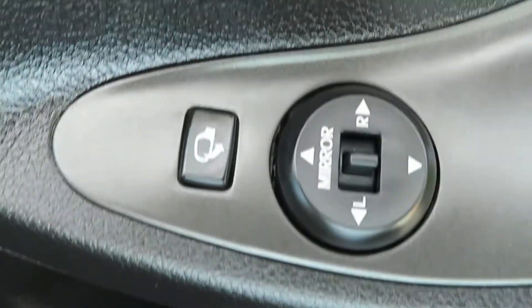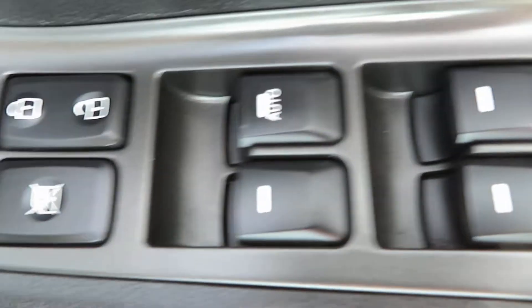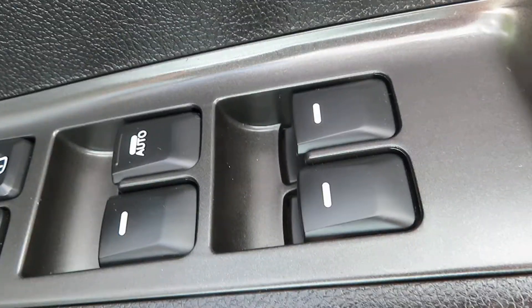On the door we've got electric mirrors that also fold in. Electric front and rear windows. And there's your central locking and also your window lock, so it stops the children playing with the back windows.